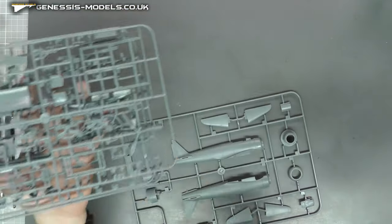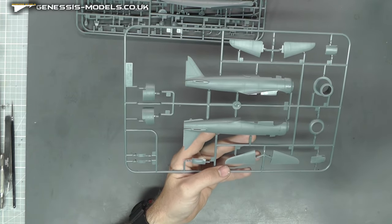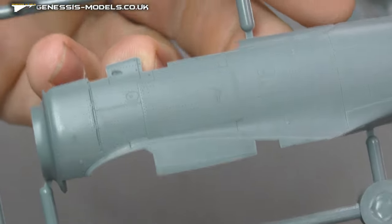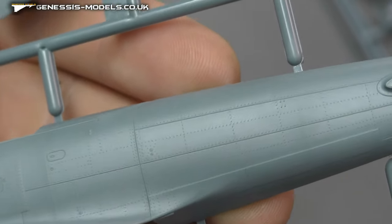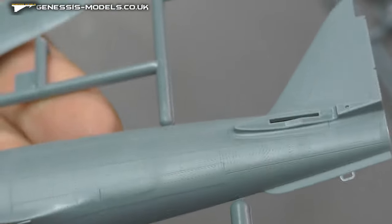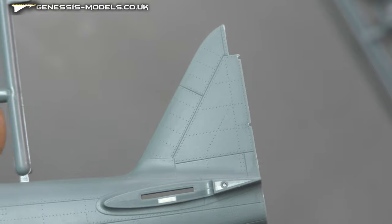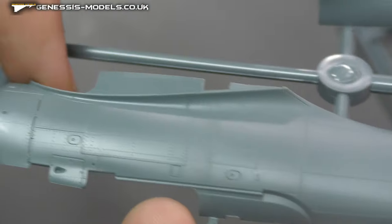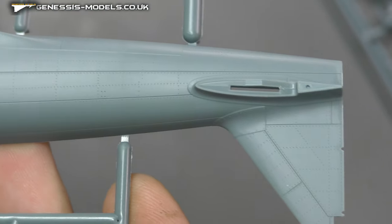The fuselage is gorgeous as always from Eduard. We're going to have that absolutely sublime, gorgeous recessed panel line and recessed rivet work. As you can see, you just cannot fault how gorgeous that is — that is the beauty of Eduard. Surface detail is definitely 11 out of 10. Both sides looking spot on.